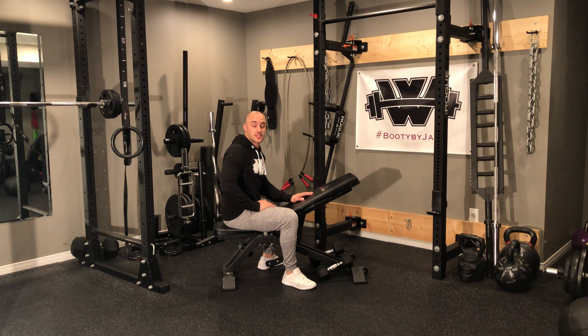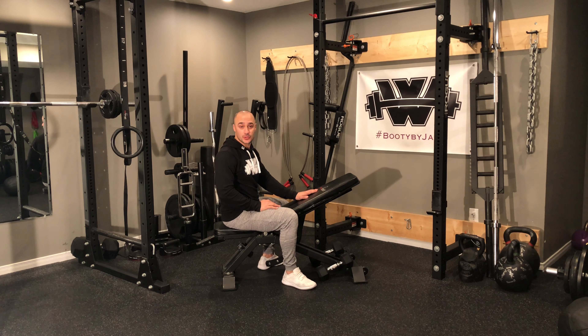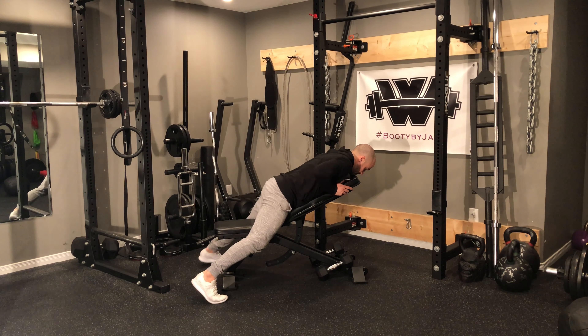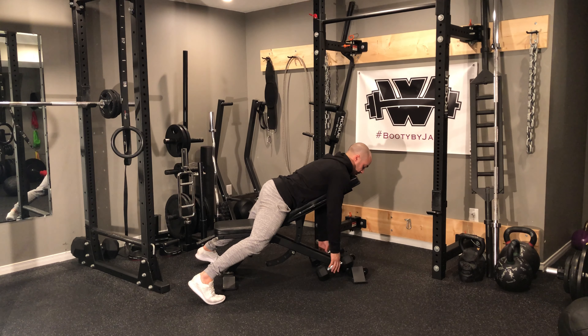Dumbbell chest supported rows. For this exercise, you're going to set up on an incline bench somewhere around 30 to 45 degrees depending on the bench. I typically recommend more of the 30 degree range. With that, I'm going to have my dumbbells set down to the floor, prop myself up on the bench so that my chin is tucked into the bench and I'm leaning over.